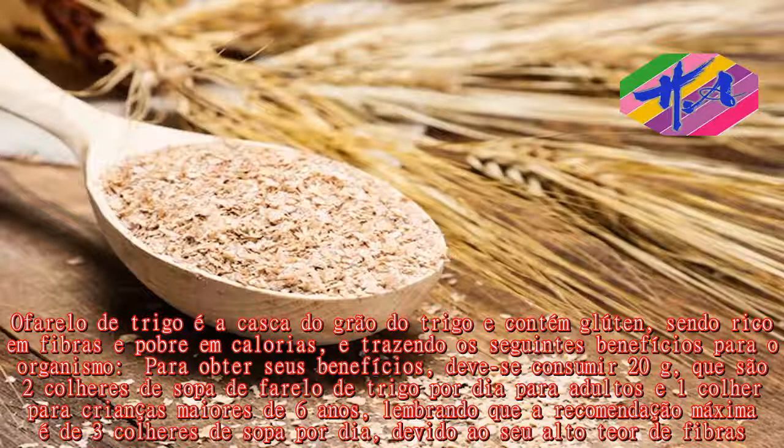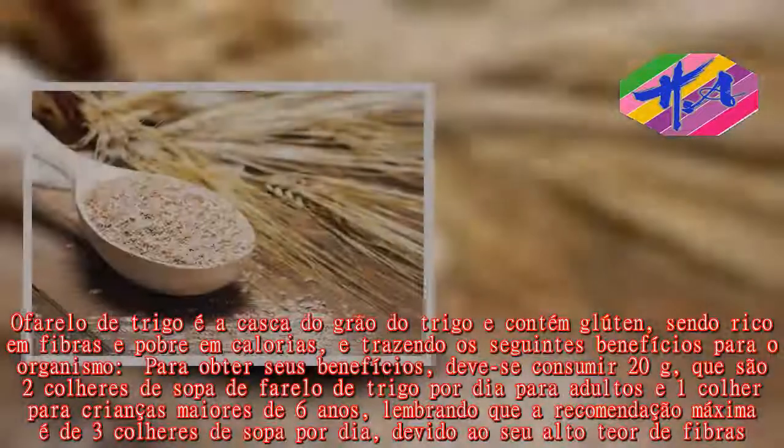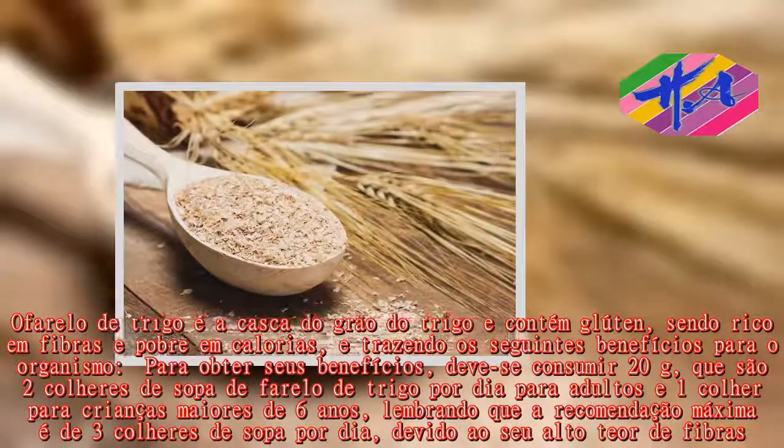O farelo de trigo é a casca do grão do trigo e contém glúten, sendo rico em fibras e pobre em calorias, trazendo assim benefícios para o organismo. Para usufruir desses benefícios, consuma 20g — ou seja, 2 colheres de sopa de farelo de trigo por dia para adultos e 1 colher para crianças maiores de 6 anos. A recomendação máxima é de 3 colheres de sopa de farelo de trigo por dia.